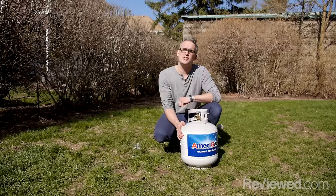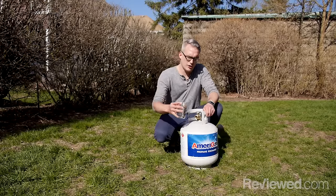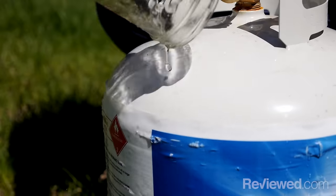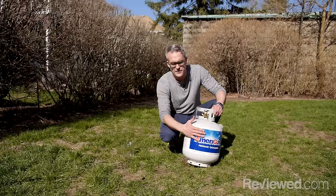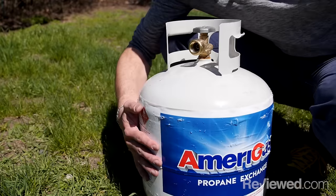You just need a hot glass of water. All you do is pour the glass of water down the side of the tank. What will happen is the propane actually absorbs the heat faster than just the metal or the air that's inside, so if you run your hand down the side like this, you'll feel it get extremely cold where there's propane in the tank.